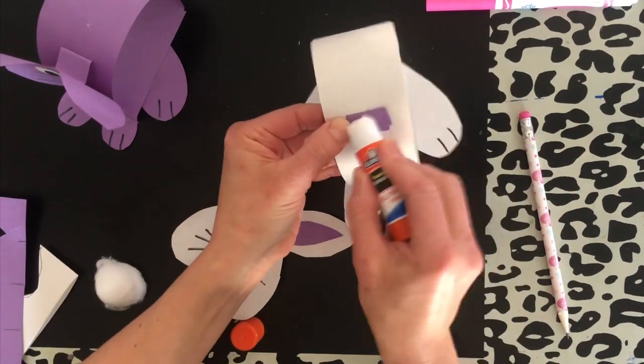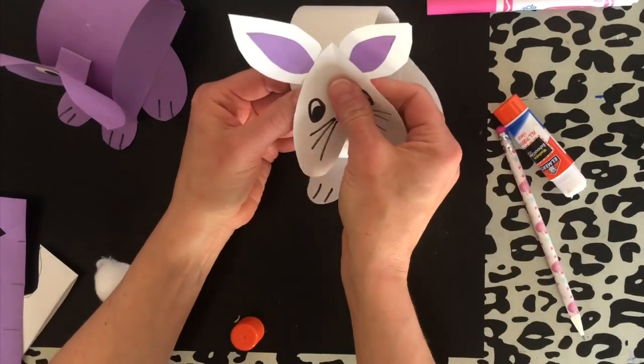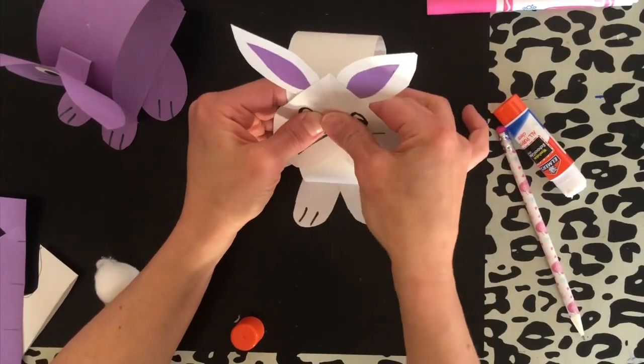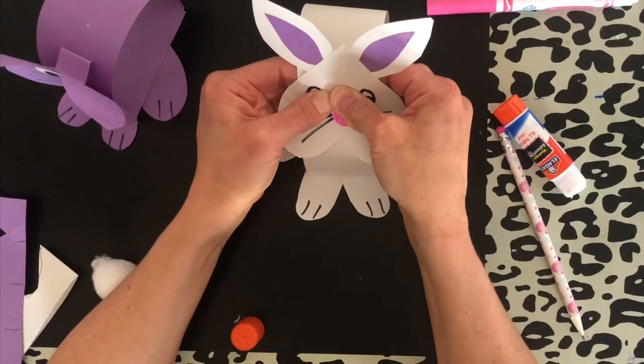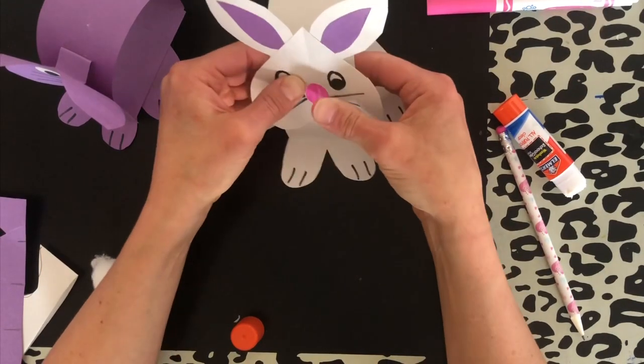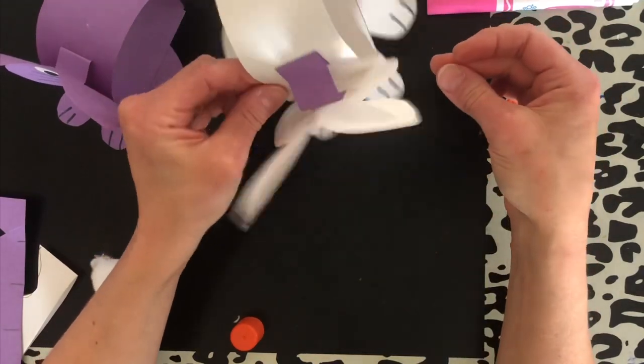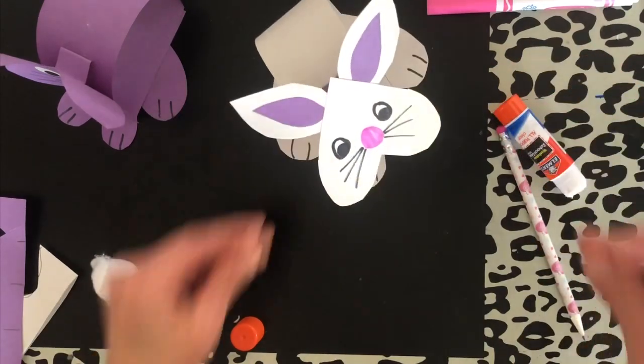Put some glue on the accordion fold, then glue his head on. Hold and count to five. And you can see it's popping around — he's hopping and ready to go!